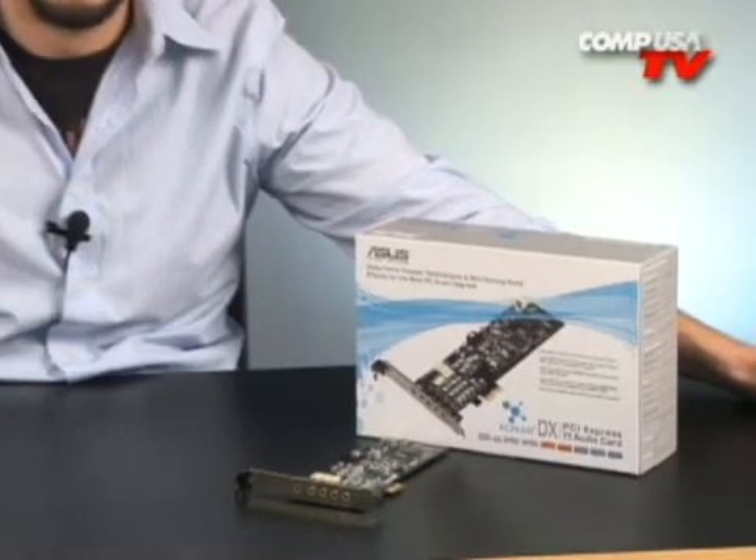If you've ever gotten capped from behind by some guy that's snuck up on you in Counter-Strike or Call of Duty 4, or you're an audiophile and you love to listen to your music in the clearest quality possible, this is something you're going to be very interested in. This is the Asus Xonar DX 7.1 audio card — the little brother to the D2X from Asus, which not too long ago pretty much changed everything as far as audio cards go.